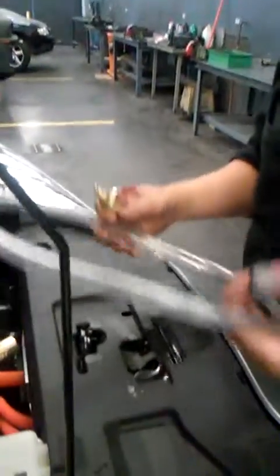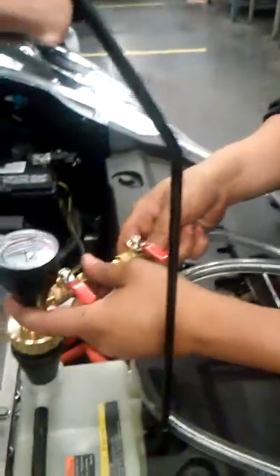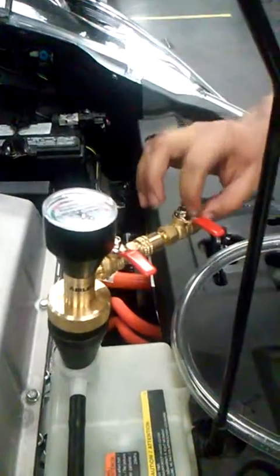Now we're going to hook up the other piece. This is actually to recover the coolant that we drained out. So now we're going to hook up this piece to the new fitting — it has a valve, one for your vacuum and one for your hose.